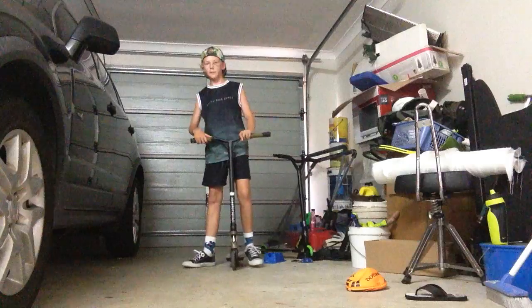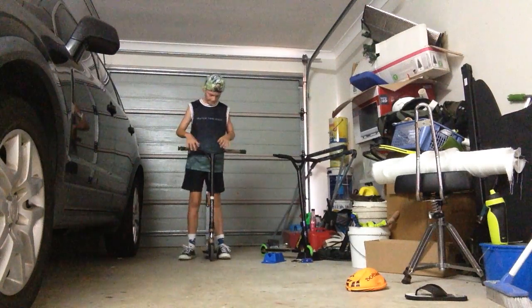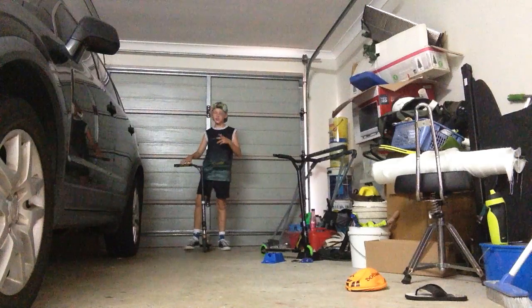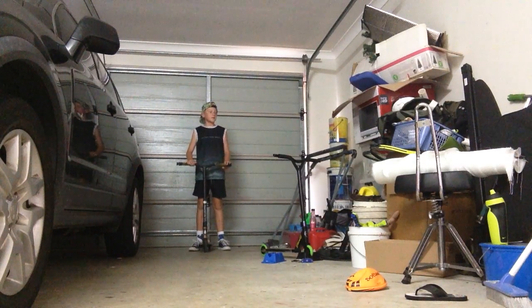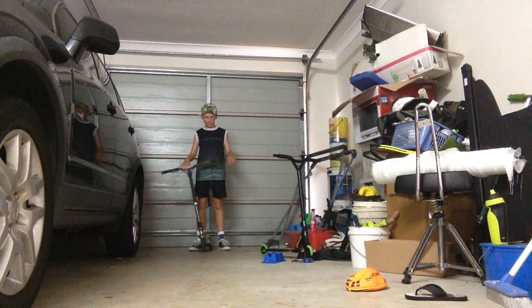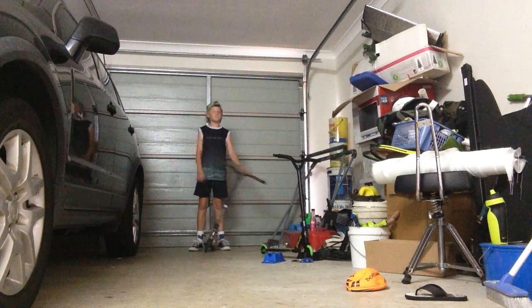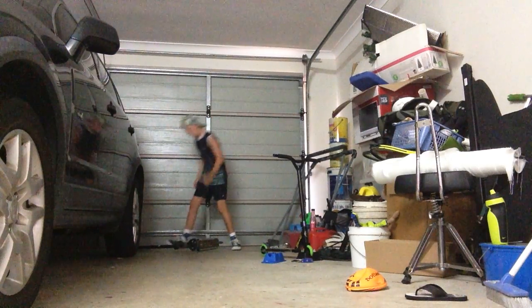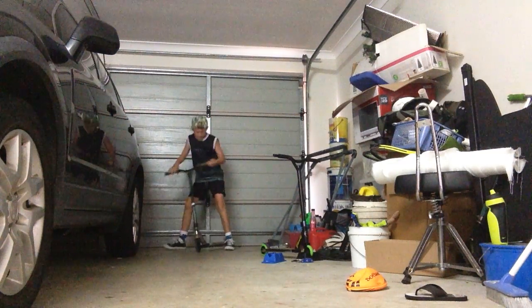I'm going to try to do it in this small space. Okay, let's try.